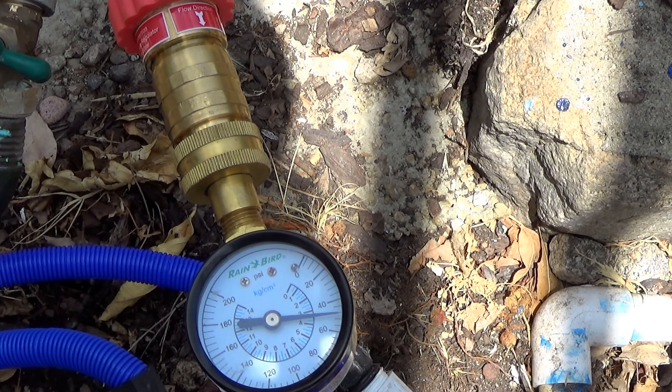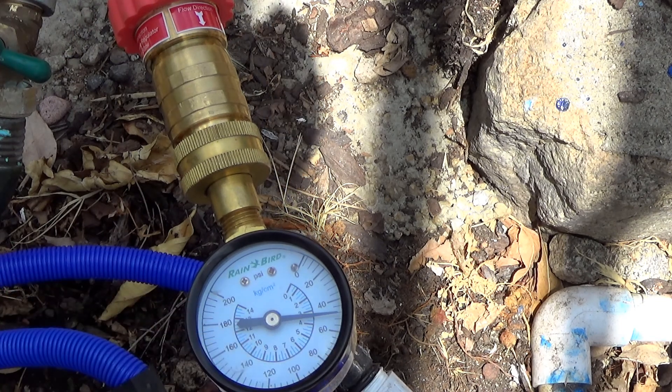And we're right at 50 psi, with 60 being the max to run this system. So we're good — we're going to be 10 psi under.